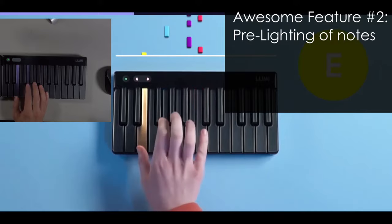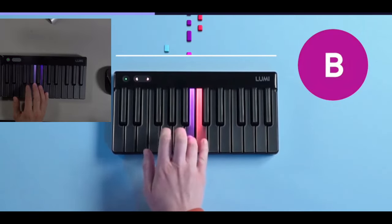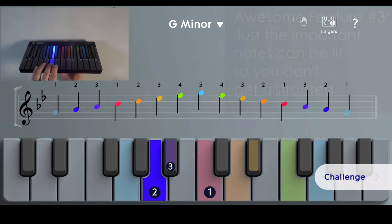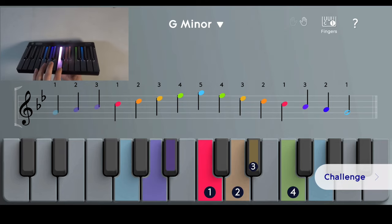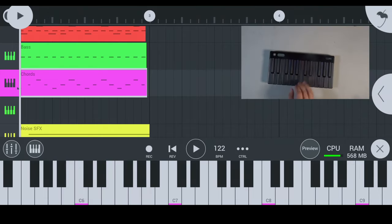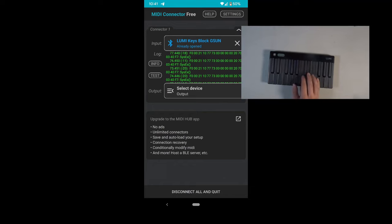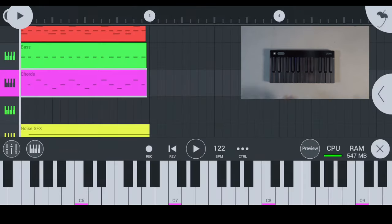Another awesome feature is that the notes will actually light up right before you need to play them, which as a beginner is really nice — it gives you a head start and helps you gain the muscle memory you need. In a scale module, they light up just the notes of the G minor scale, which is pretty nifty. You can also use your own DAW, even mobile DAWs, with the Lumi Keys system, or hook it up to your computer with a USB cable. Using MIDI Connector Free, you can expose this Bluetooth device as a MIDI device usable in other programs like FL Studio Mobile.